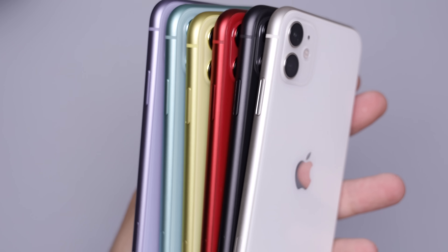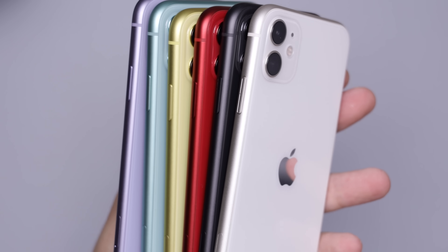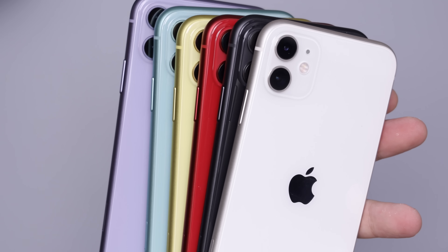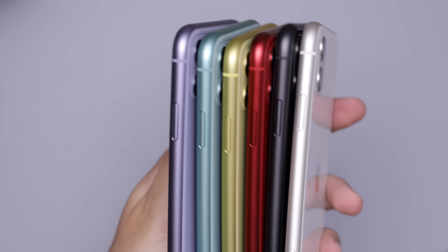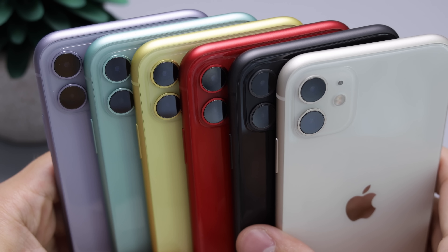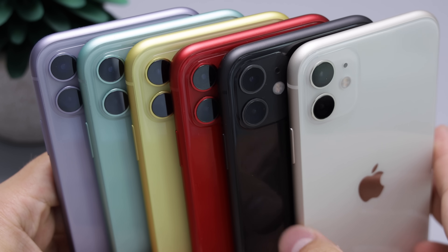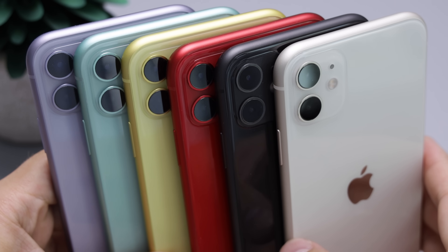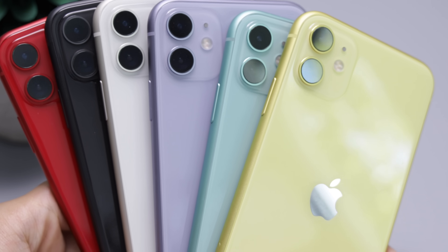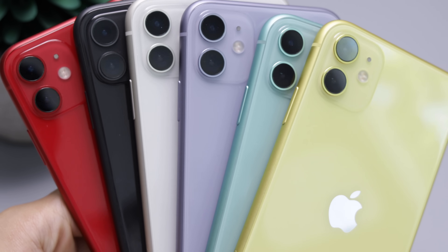There's not much more to say — I'm really just trying to show you guys the colors so you can see them for yourselves. Hopefully that gives you a general idea of how all these colors look in numerous lighting conditions, and hopefully makes it a little bit easier to decide what your favorite color is.